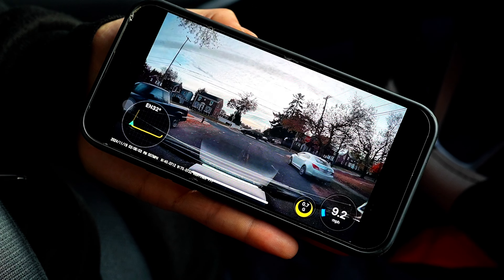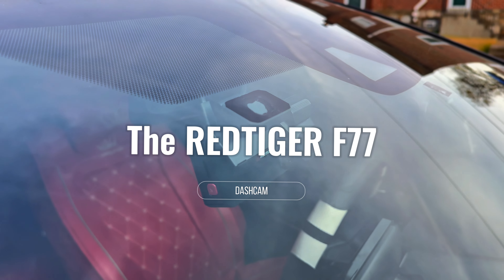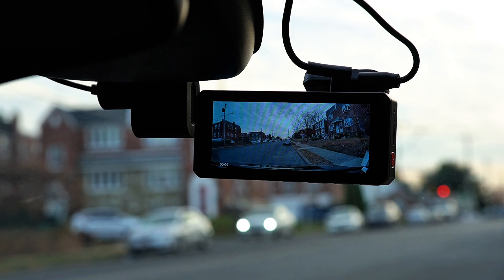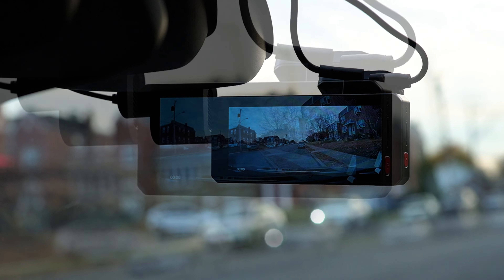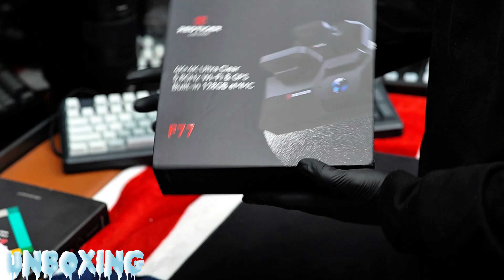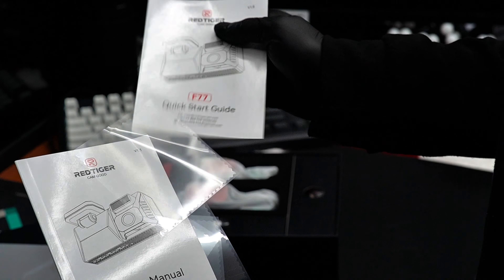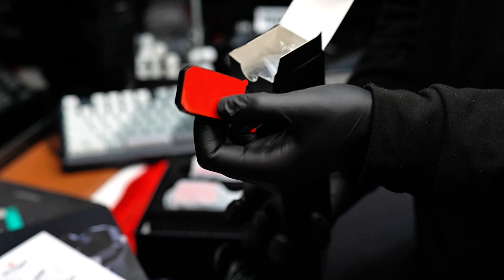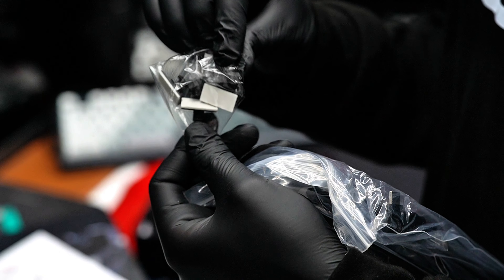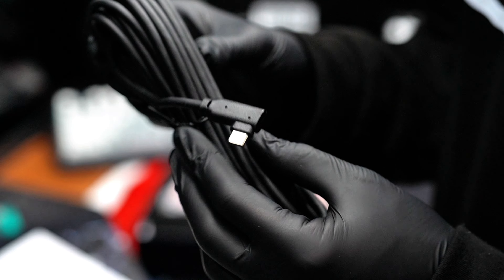Hello everyone and welcome back to another video and another review. Today we are unboxing and reviewing the Red Tiger F77 dashcam, a product that has gained attention for its advanced features and exceptional performance. With no further ado, let's dive right in and discover everything about this amazing dashcam, starting with the unboxing.